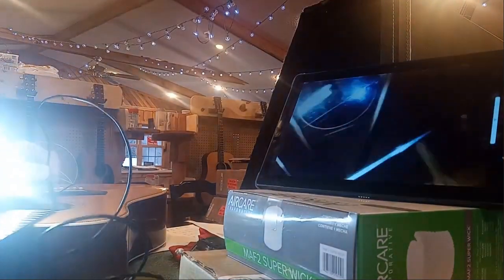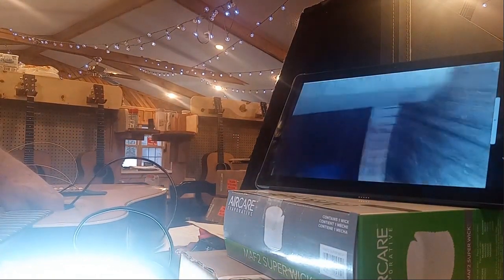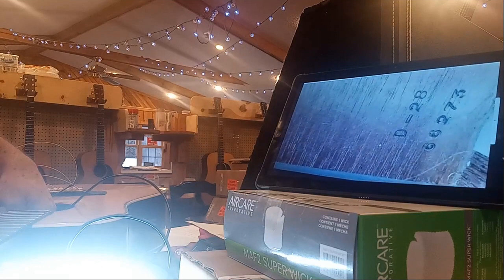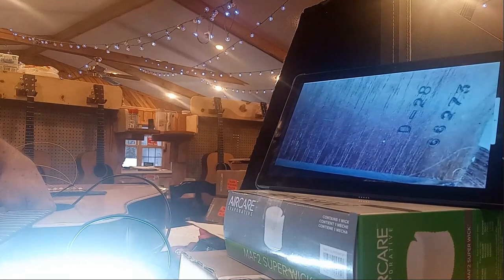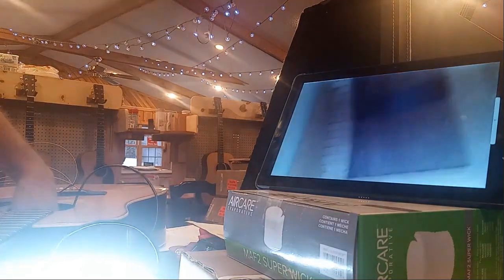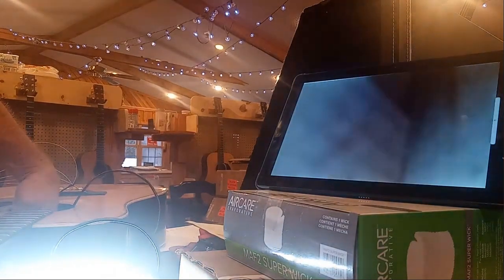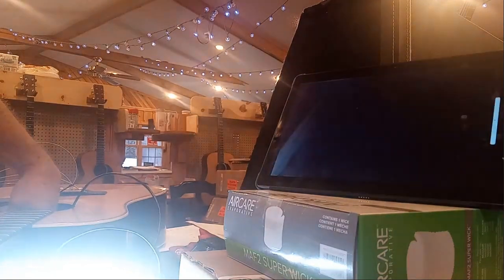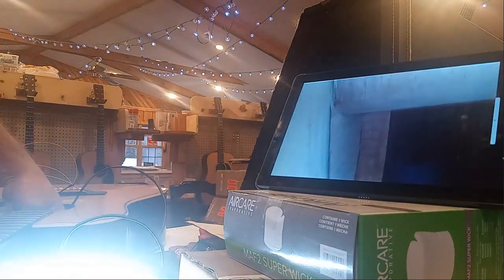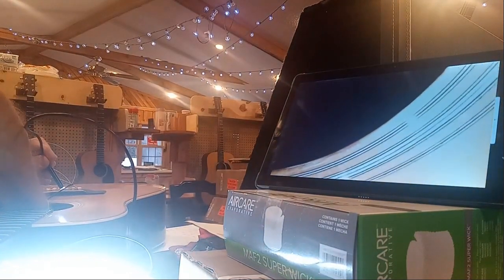We'll take the light out now. Going back up here to the neck block and going down the serial number: 66273. Here is the top of the guitar from the sound hole to the neck. Now I'm going to take the mirrors out so that we can get in to the sound hole.